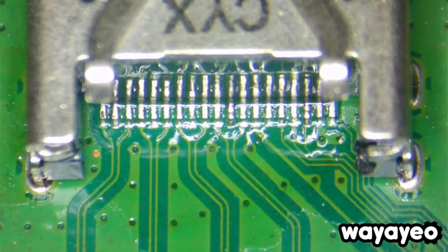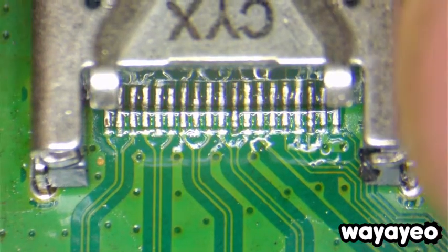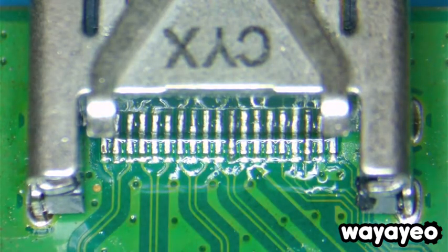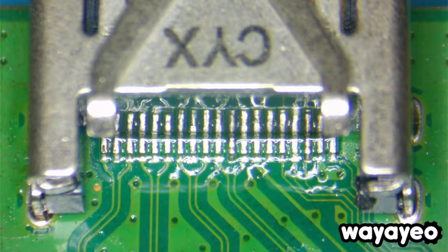Alright guys, well this is how you replace an HDMI port on a PlayStation 4 Slim. If you guys need service, help, or have any questions, feel free to contact us at WAYAYEO.org, or feel free to comment and subscribe to this video if you liked it. Thank you so much for watching — see you guys again soon!